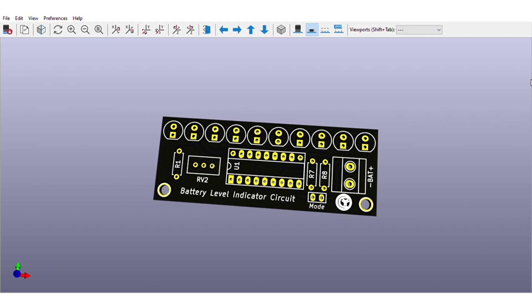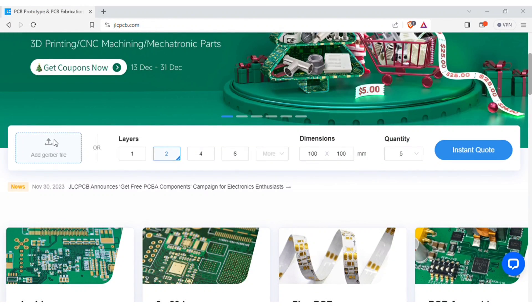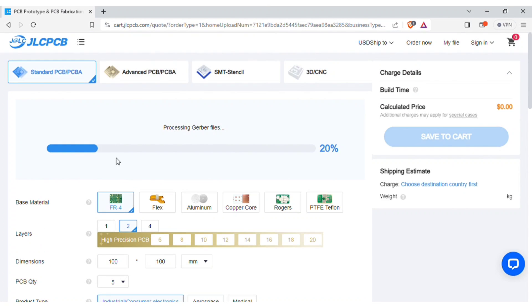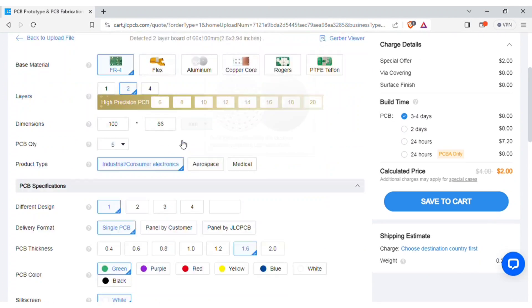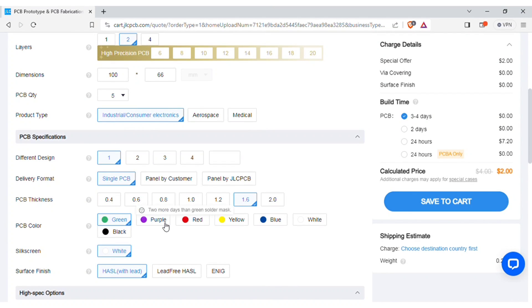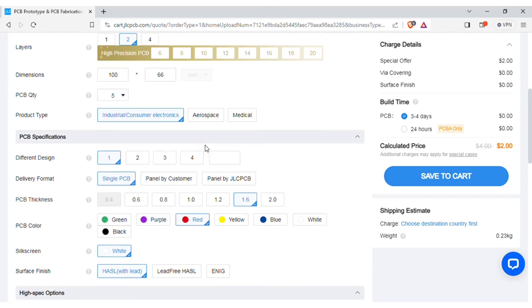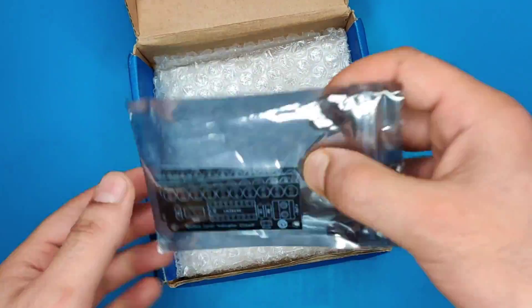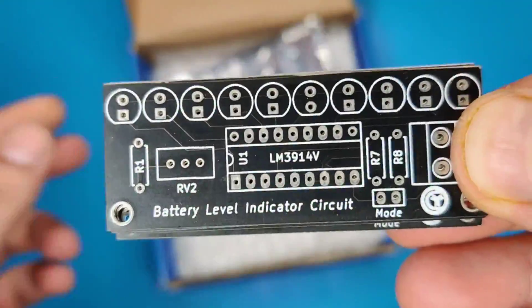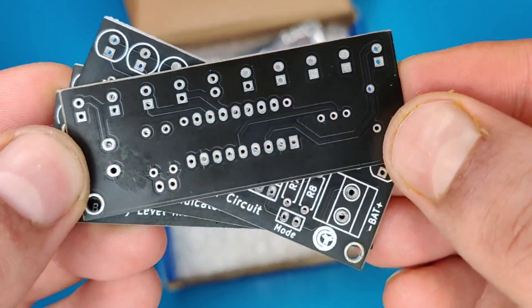In order to manufacture this PCB, visit jlcpcb.com. Here you can add the Gerber file I provided. After uploading, you can see the preview of the PCB. You can also change the quantity and color of PCBs as per your requirements, then save to cart for checkout. Within some days I got my order from JLCPCB delivered, and the quality of the PCBs is amazing — five pieces for just two dollars.